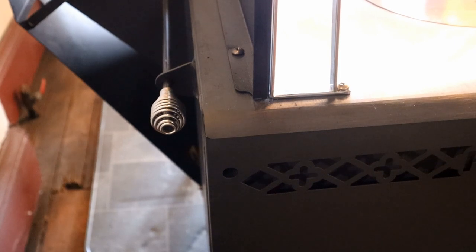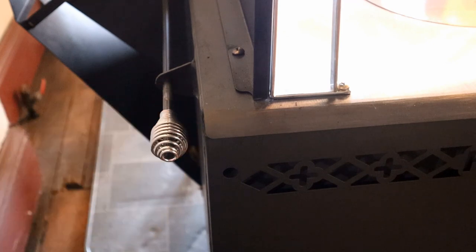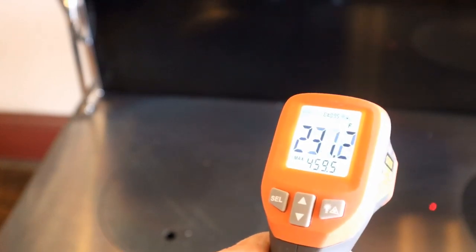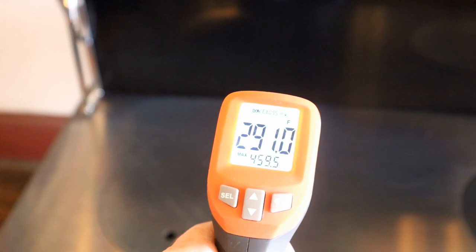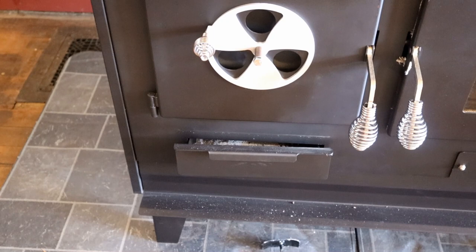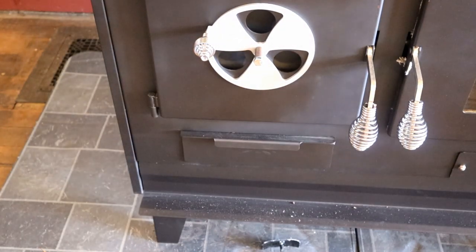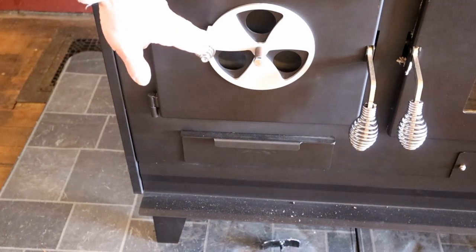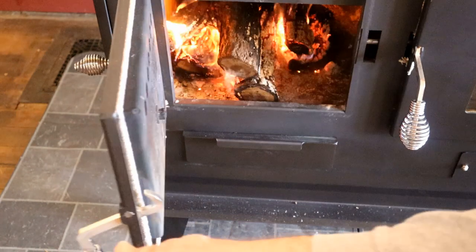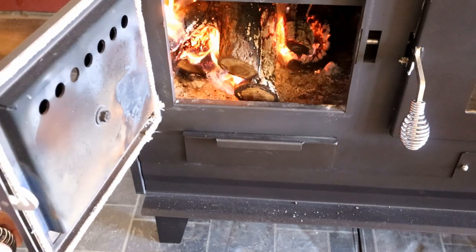The flue's warming up. We're about five, maybe eight minutes into this, and I'm going to pull out the oven bypass so it'll start to heat the oven. It cools off as we get over towards the oven. We are less than 10 minutes in. So we're about 12 minutes into this, and I'm closing this off, shutting the ash pan. The only air it's getting is through the regular air intake on the door. We're about 15 minutes in. Burning nice.